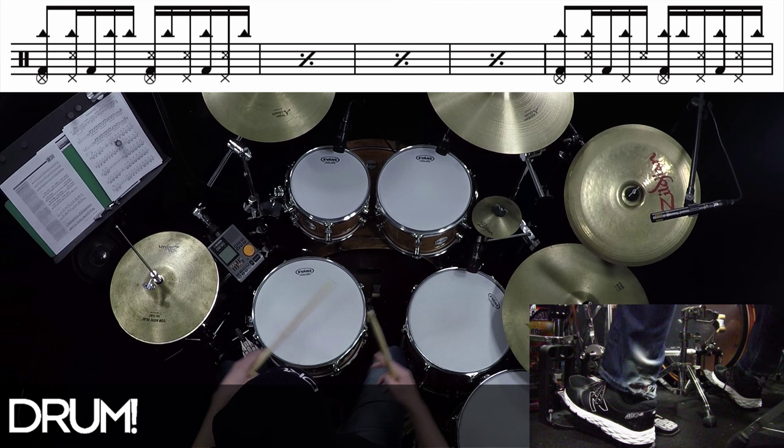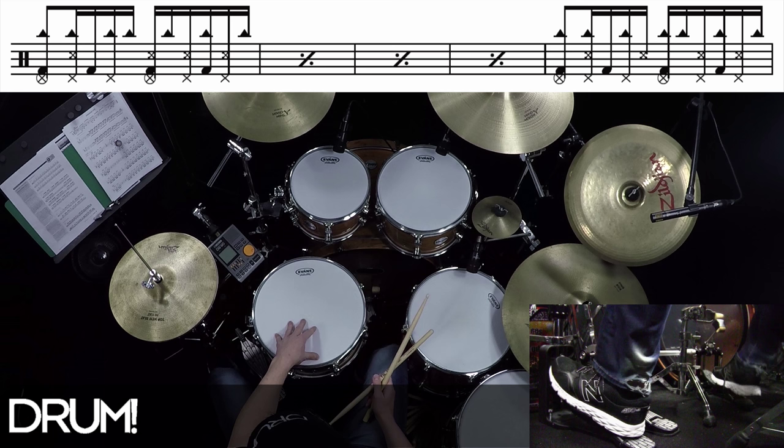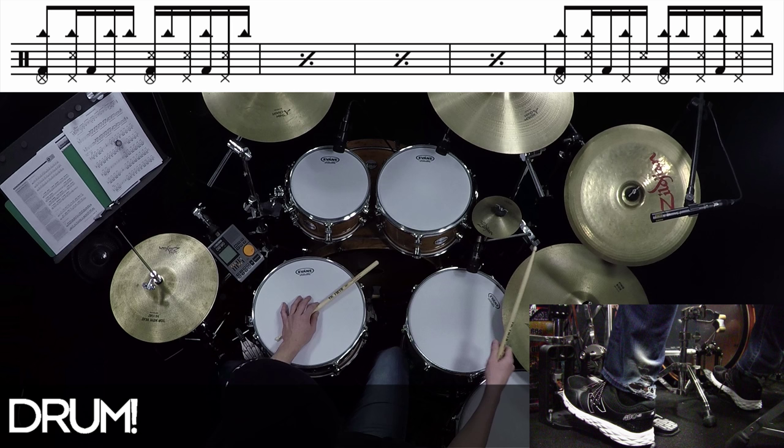If you're thinking about all those things separately and just trying to put them together, it's going to be difficult. So you want to think about each stroke as one movement. When I learned this, I knew that on beat one, I had to have a foot splash, bass, and then the ride — or the cowbell. So once you get used to that, you add in the second.